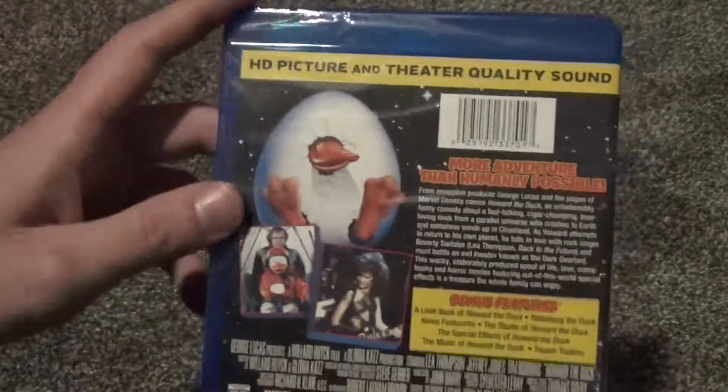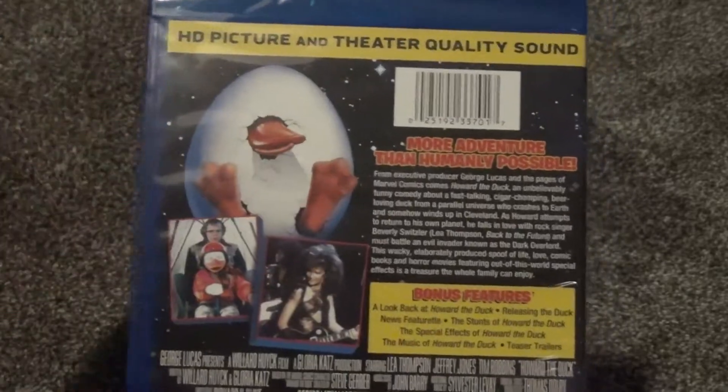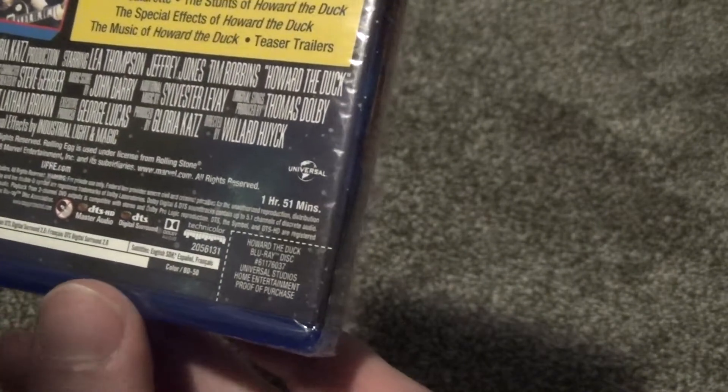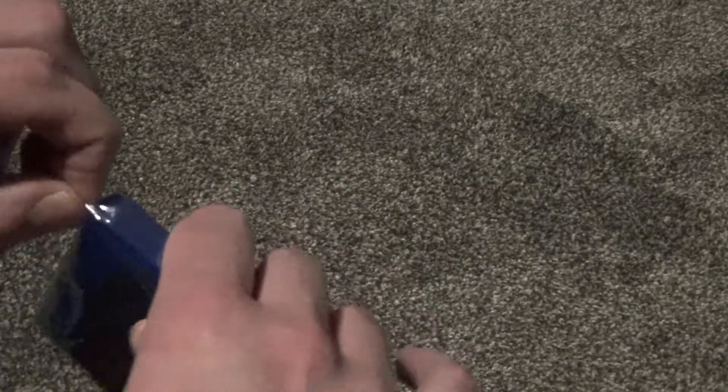Here's the spine, just a pretty basic Blu-ray release. It has nice artwork on it, nice and detailed and everything. Got your description there, thumbnails and such. Bonus features — that's pretty cool. I was trying to find a runtime: an hour and 51 minutes, and this is released by Universal. That's about all I have to say, so let's go ahead and open this up.